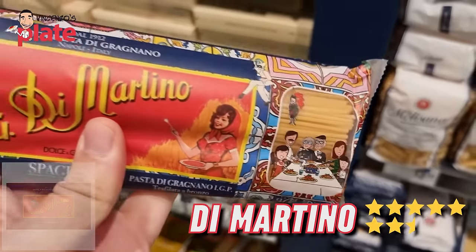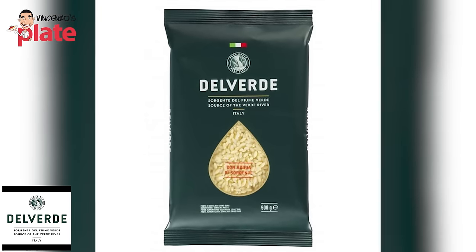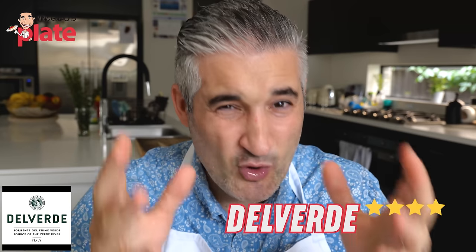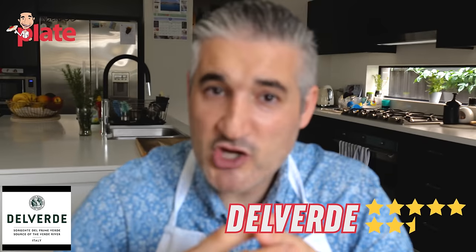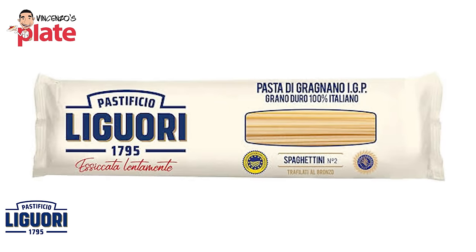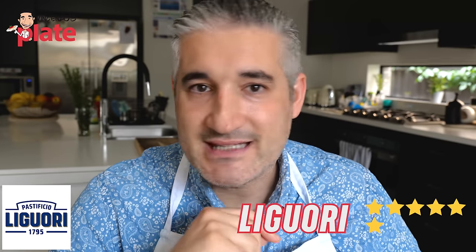Del Verde is a pasta brand that unfortunately is not easy to find. It's from my region, uses top semolina and top water — I give it a 7.5 or even 8. It's a brand I wish I could see more often. Go to your shop and ask to get Del Verde — it comes in a dark green packet and it's really good. Last but not least, Liguori comes from the Graniano region, the pasta kingdom near Naples, and it's really good — I give it a 7.